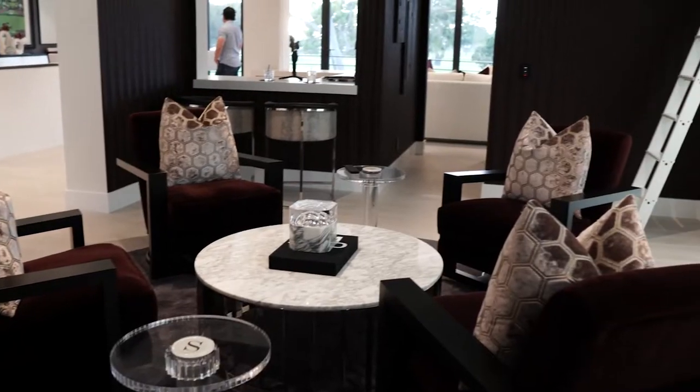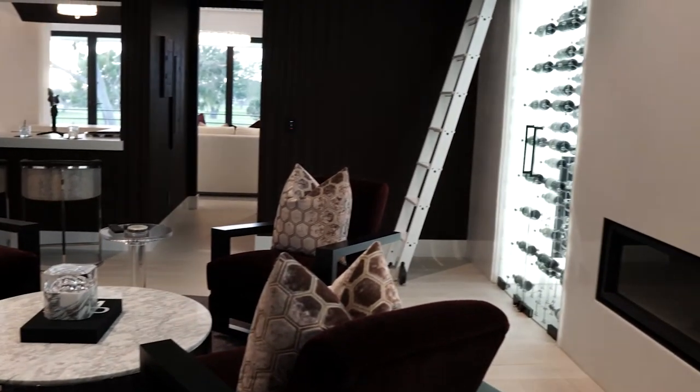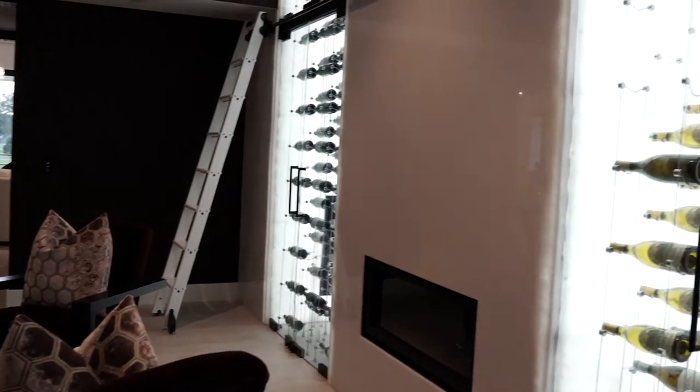Hello, this is Steve from Wine Cellar Designers Group. We're here in Newport Beach, California, which is a very affluent neighborhood out here in Southern California, Orange County. We have a really good wine cellar that we built out here. It's going to be very interesting to see because it was something that we had to tear down and build back up from another wine cellar company. So let's go ahead and check it out.